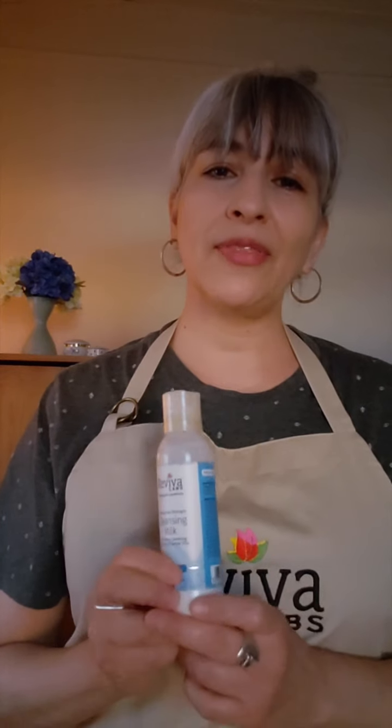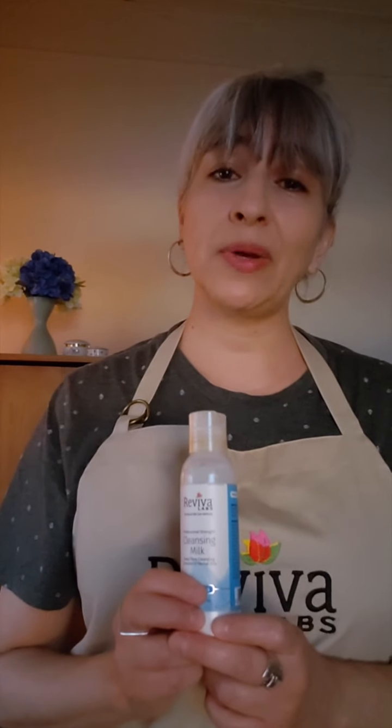If you'd like to learn more about this or any of our other formulas, go to RevivaLabs.com where you can also sign up for one of our webinars and possibly get samples and coupons, as well as learn about all the many wonderful formulas that we have. Until next time, bye guys!